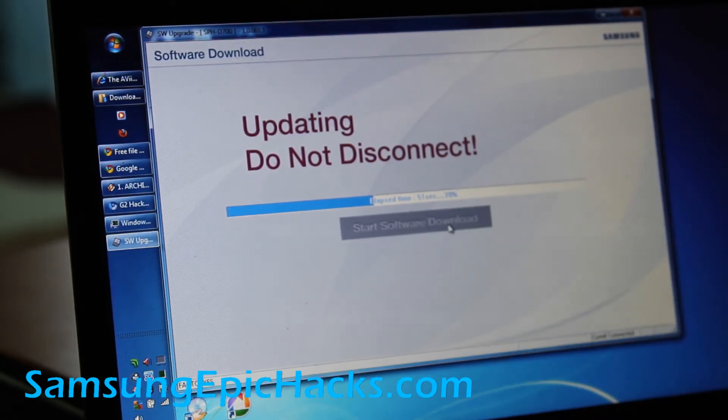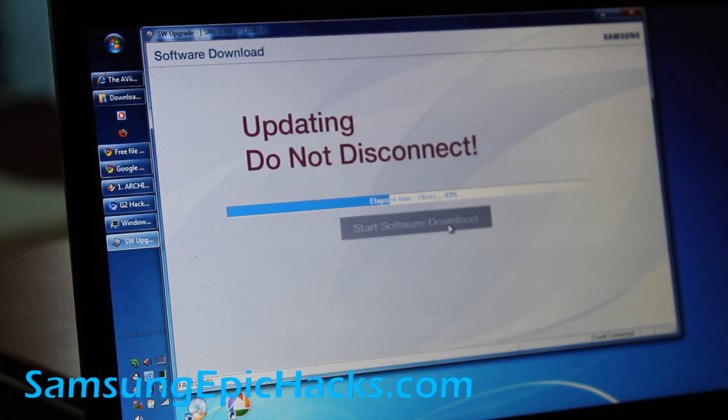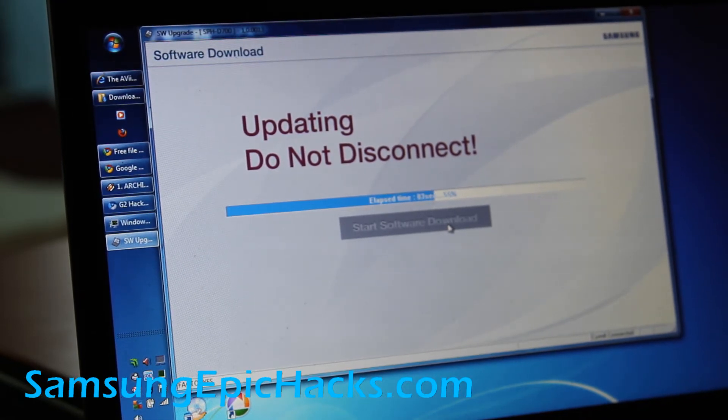It's almost done — 39%. This is a great way to unroot your phone. Next I'm going to have an update video on how to root your phone with Froyo 2.2. I'm going to have to root it again because now it's completely stock. It'll be great for people who just got their new Epic 4G, because my new video is going to be based exactly off the latest software update.